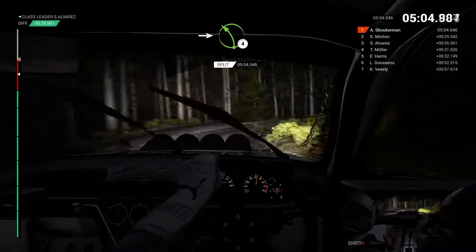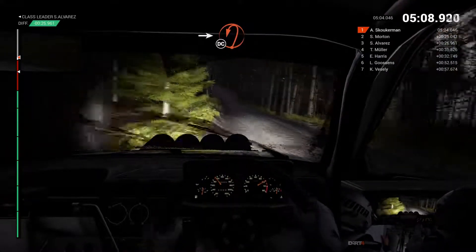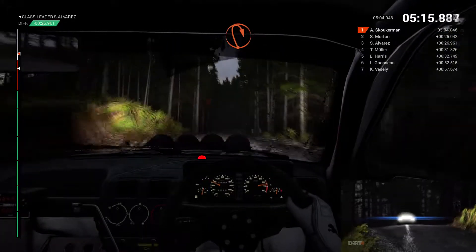Right 1. Into left 4. Left 6. Into open hairpin left, keep in. Don't cut. 60 over crest. 80. Bump. Immediate open hairpin right, keep in.